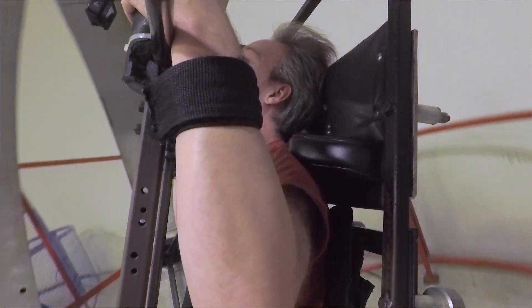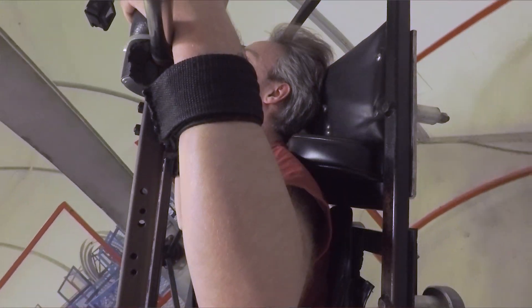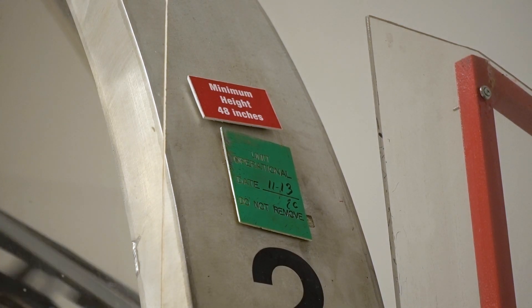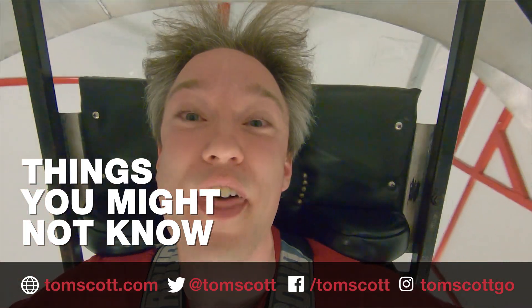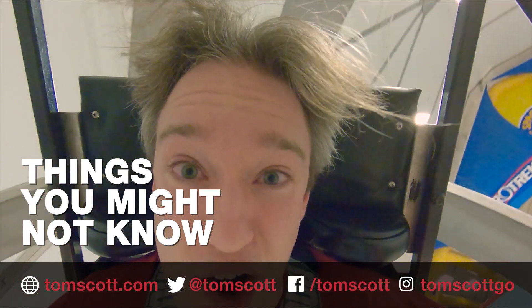I completely forgot to do the outro — can we go again, please? Thank you very much to all the team at Space Camp. You can find out more about them at the links on screen or in the description.